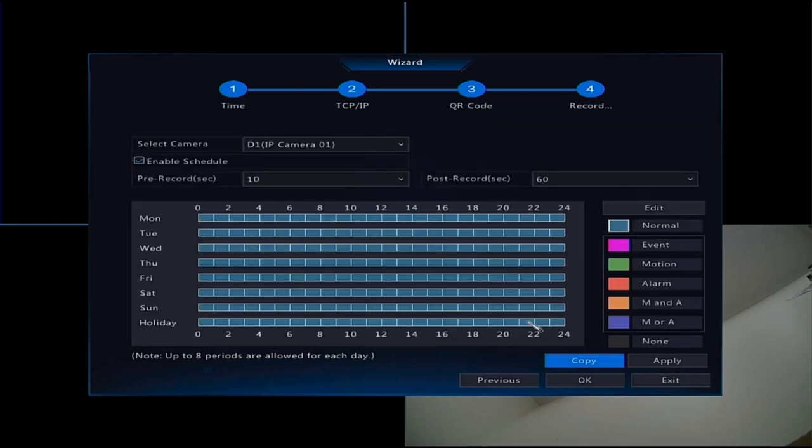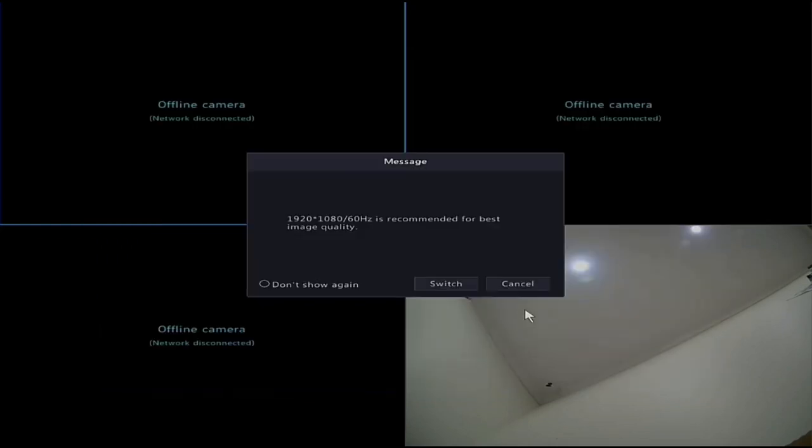If you're going to set up line crossings, intrusion detection, human body detection, or audio depending on your cameras, change the recording mode from Motion to Event. Event recording captures all those VCA special features and also records motion, allowing you to play them back later. Select Event for any part or all of the schedule and copy it to all cameras. At the end it will ask if you want to switch to the best available image quality - recommend doing this as it auto-negotiates with the HDMI cable for a better picture.